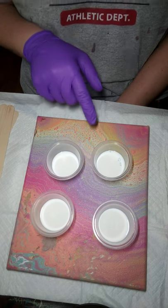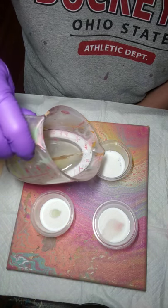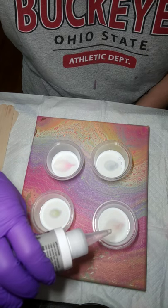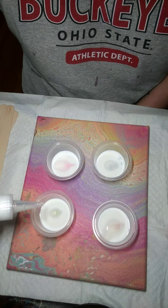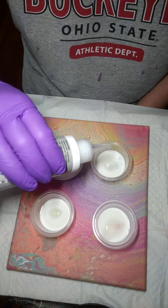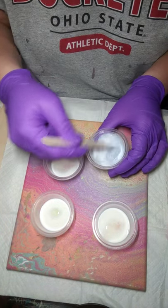Again I have one part paint, two parts Floetrol. I might add in a little dash of water and then I'm going to add some silicone into this one. I don't always add silicone to my paints, but I just love the cell effect it gives. Right now I'm just going to do five drops in each, give or take. Let's mix these up and see how the consistency is.